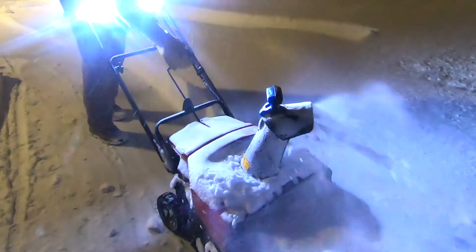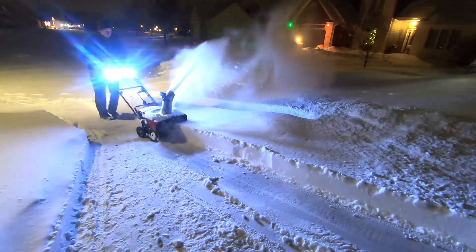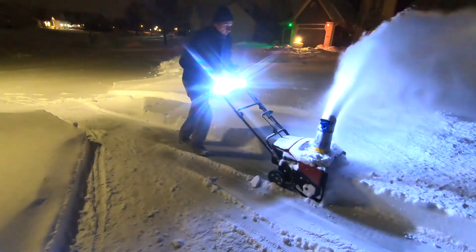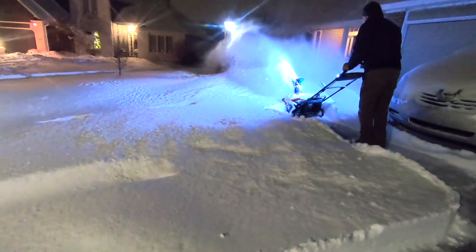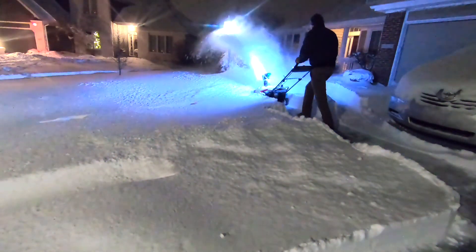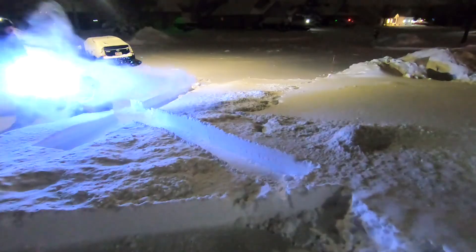The first attempt was started during the day, and I got pretty much the entire sidewalk and just got started on the driveway, then had to go and recharge. That was probably a little over 1,000 square feet. It took about three hours or so to charge the battery, and then I was back at it again at night.